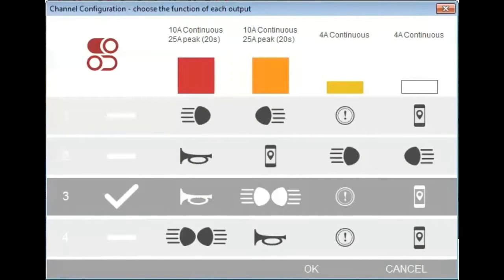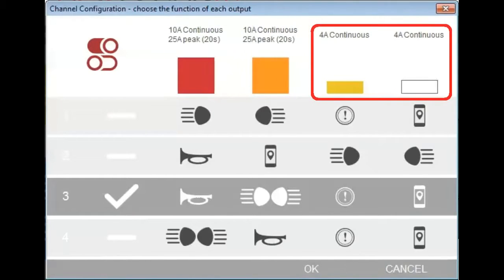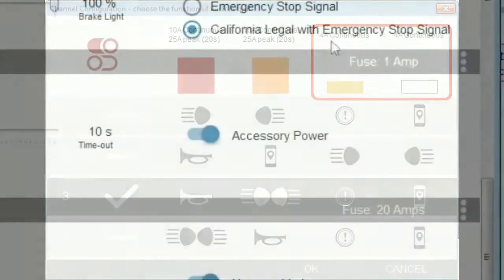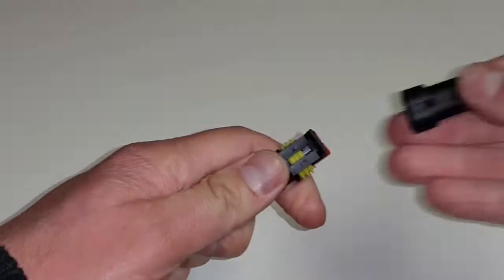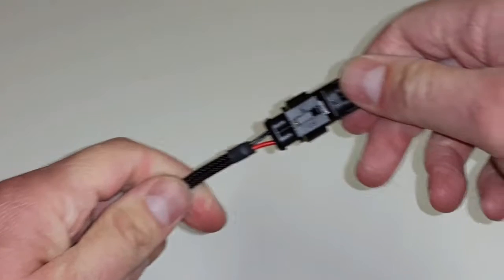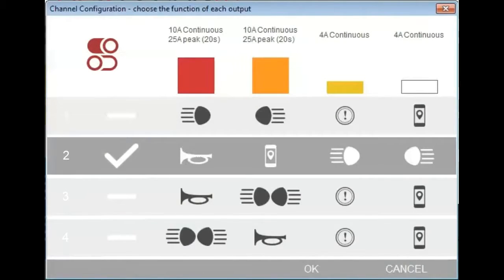The EZ-Can has four power output channels. Two channels are capable of powering high power accessories, and two are capable of powering low power accessories. However, you can adjust the maximum power used by each accessory, and you do not have to use any power output channel that you don't need. You have four options for installation and configuration of your accessories.